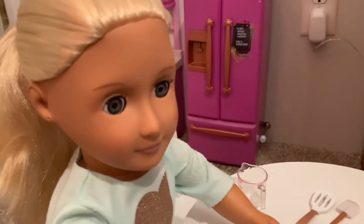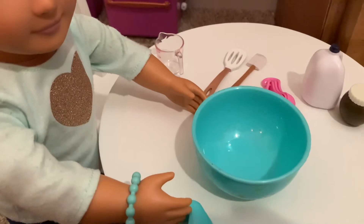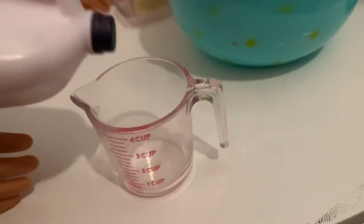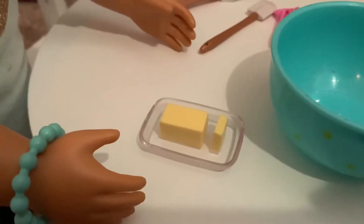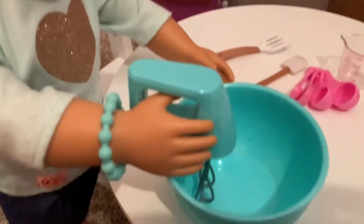The next step says to add one cup of milk and one quarter cup of butter and then blend it together again. First up, let's pour one cup of milk. We'll go ahead and add that in. Here I have a quarter cup of butter. Let's add that in too. And now we mix.